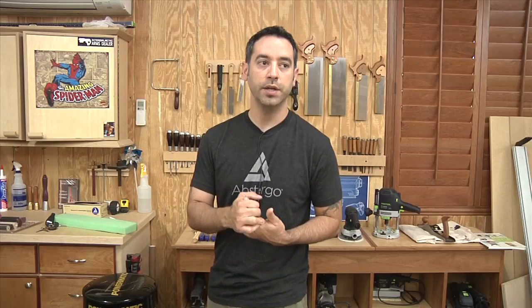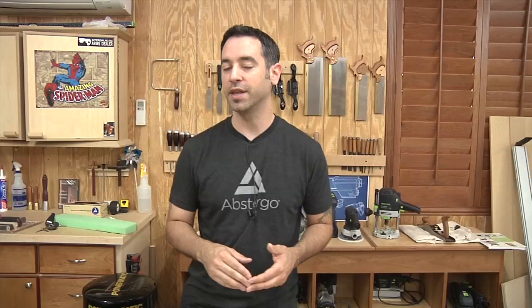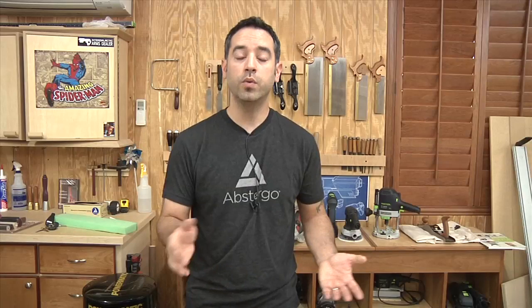A little self-promotion: The Wood Whisperer Guild in September will be starting a new project — we're going to be doing the Krenov cabinet, more of a Krenov stand, a really beautiful classic piece. If you're interested, go to thewoodwhispererguild.com. Sign up for a one-year subscription and you'll get that as part of it. We also have a new Wood Whisperer store — much simpler, much prettier, looks great on mobile. Go buy a t-shirt, it's urgent.